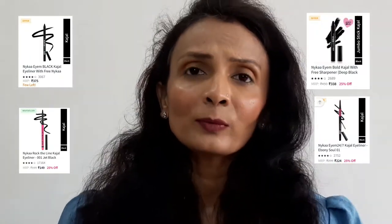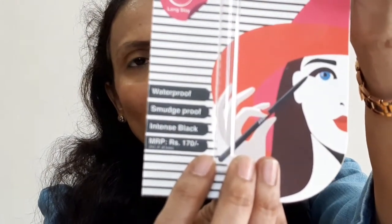Under Nykaa's own brand there are so many kajals — if possible I'll pop up a picture on screen. I think they have almost four to five different types of kajals, and till now I have not purchased any kajal from Nykaa's own brand because it never intrigued me to buy. But this time, keeping the price factor in mind — 170 rupees is the MRP — I thought of reviewing it.